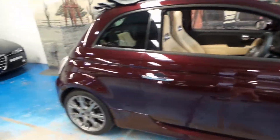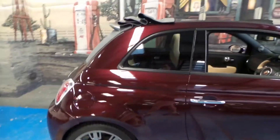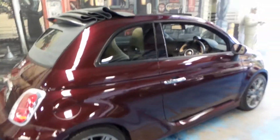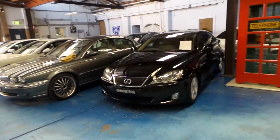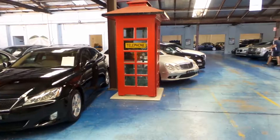Thanks very much for watching our video today. Our warehouse is located in Marrickville. We specialise in European cars and we have about 75 vehicles in stock at the present time. Thanks again for watching.